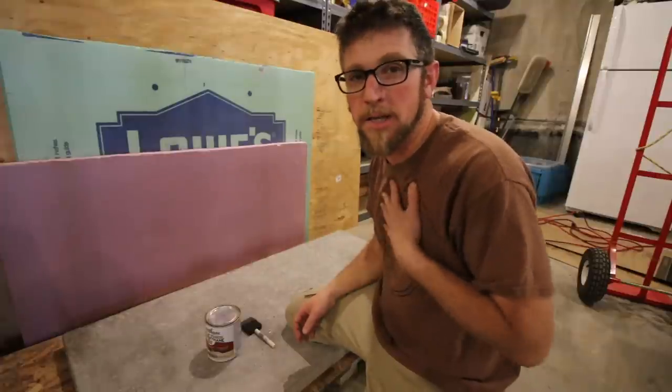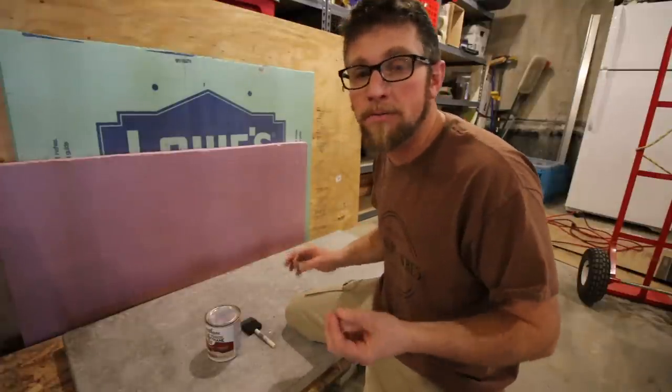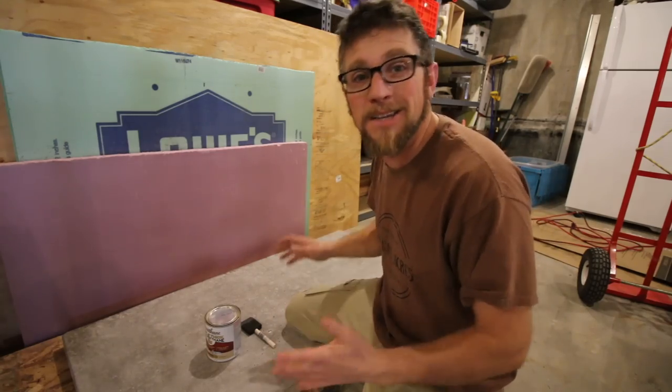We're going for something that we appreciate the look of. Somebody else might not appreciate it — that's okay. You might want to do it a little bit differently, and that's fine. I say go for it.